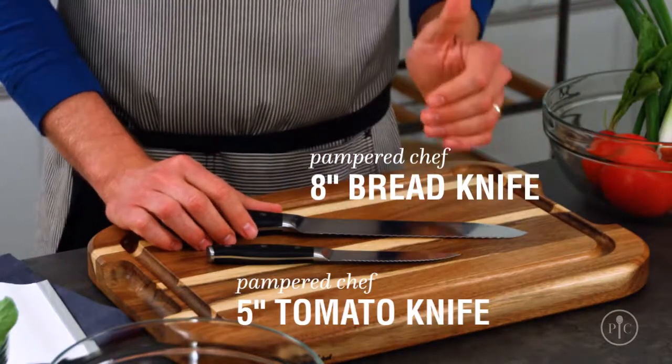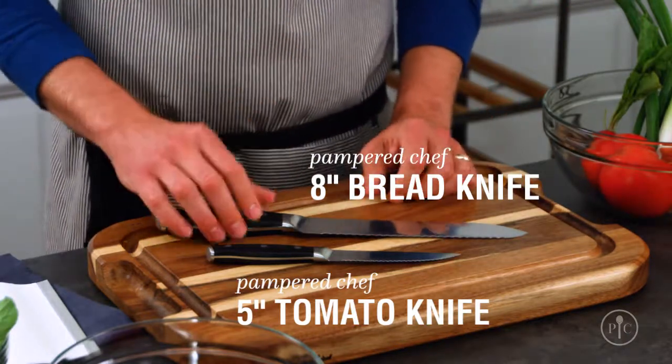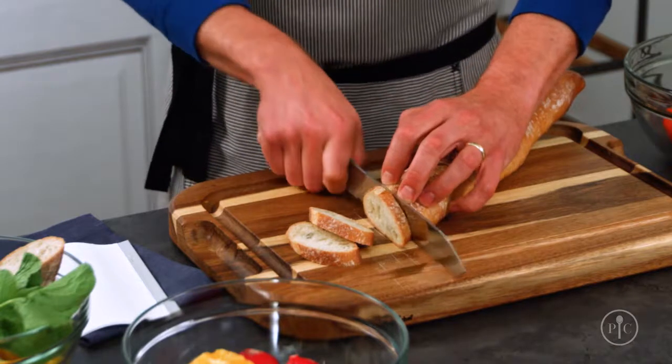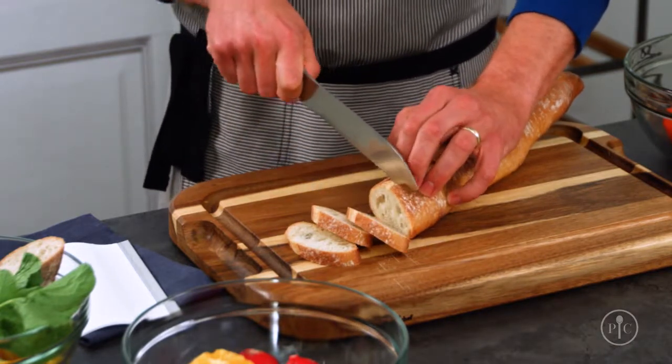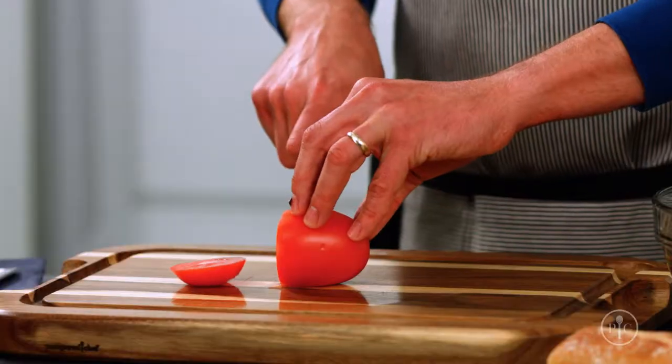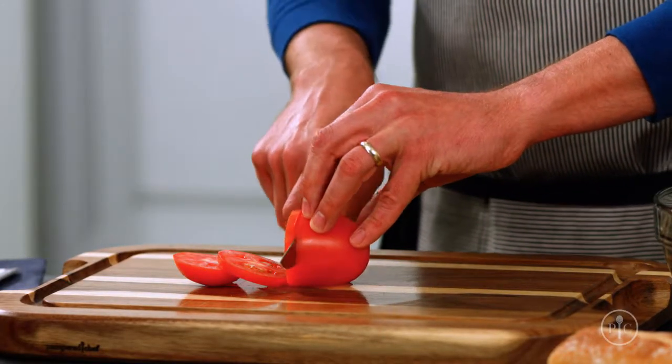Bread and tomato knives are a little more food-specific, but you're going to use them all the time. Break out a serrated knife when the food you're cutting has a really hard crust and a soft interior. The serrations are strong enough to cut through the tough outside without squishing the inside.